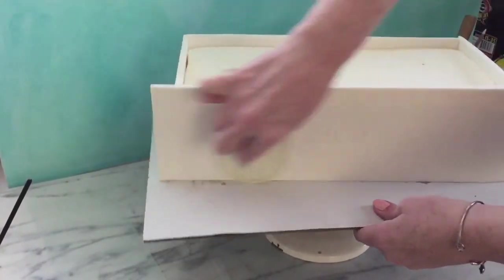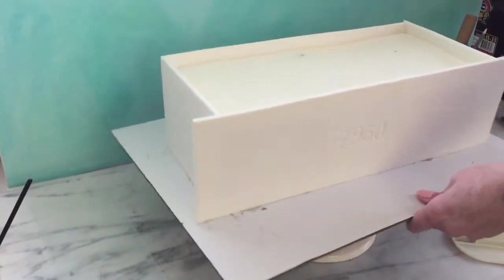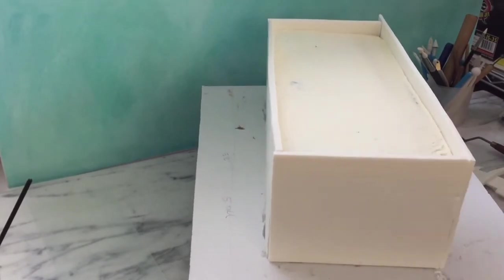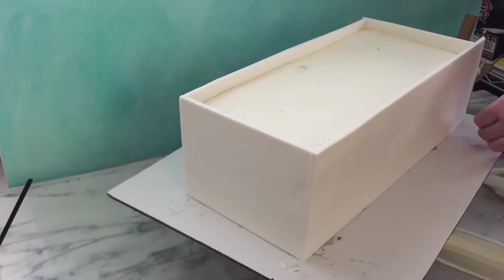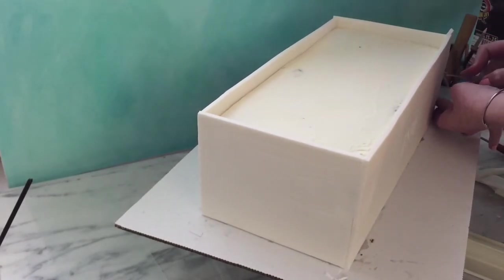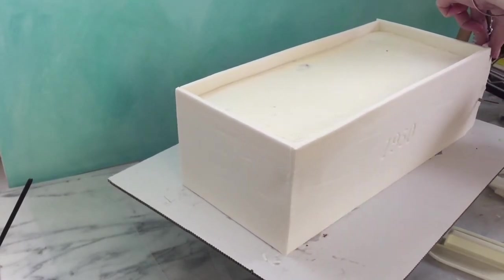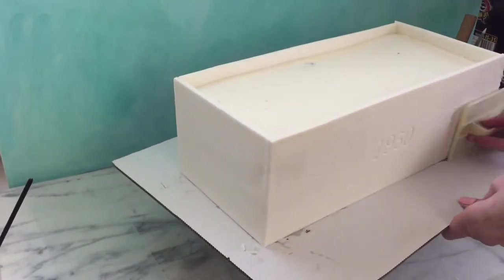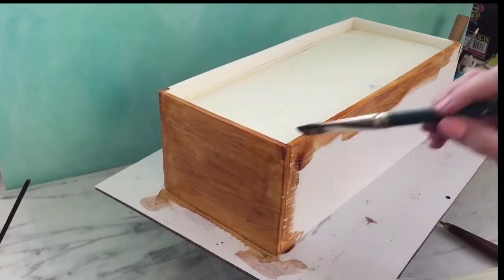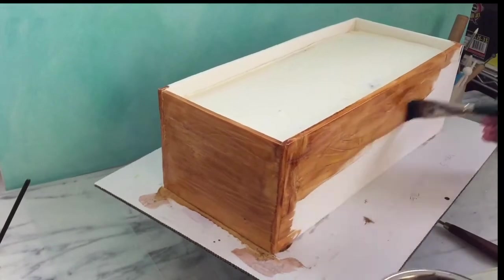Finish by applying the front panel. You want that to be last because you can trim it so there's no seam on the front. The next step is painting it with gel colors thinned down with Everclear. I like to add a little corn syrup because it makes it very shiny and sort of looks like shellacked wood, which I kind of like.